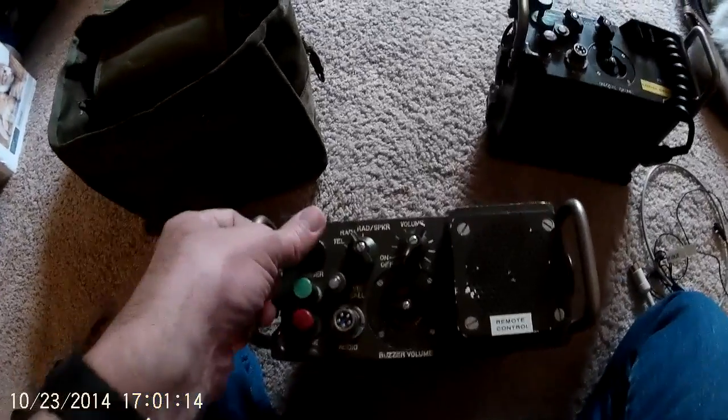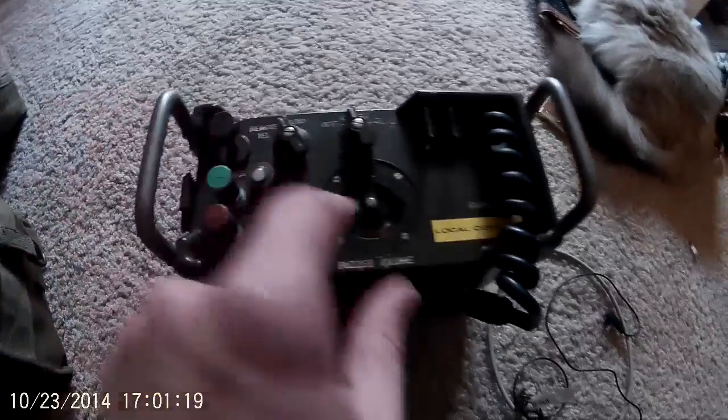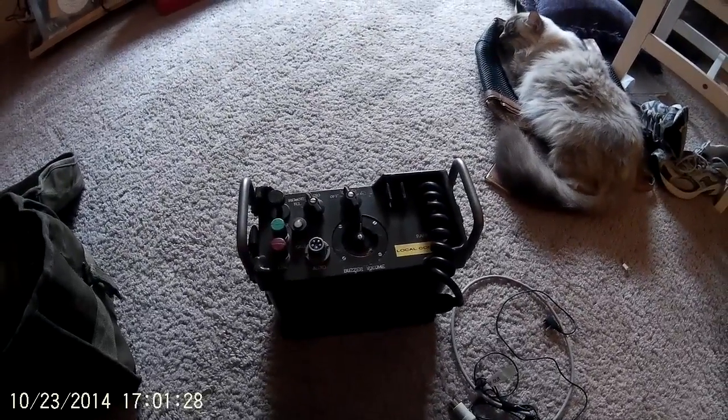When you pump this plunger, it sends a high voltage charge out and causes this little light to light up and a clacker to make a tapping, clacking noise. This can be used with the SB22A or even by itself.